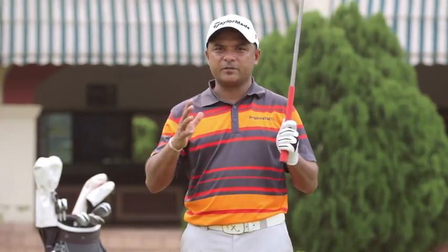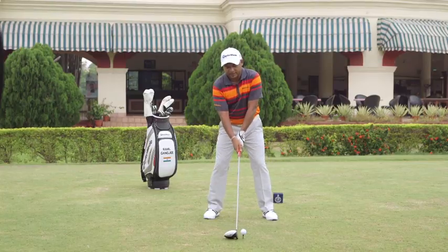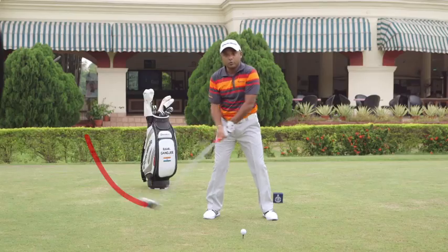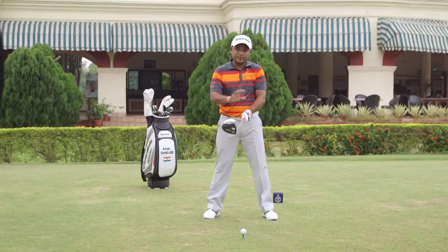The first thing I'd like to talk to you about is rhythm and tempo. Rhythm being the coordination of the entire golf swing, and tempo being the speed you do it at. I see a lot of amateurs taking the club back really quick or really slow. What we need is something in between — it looks like this.